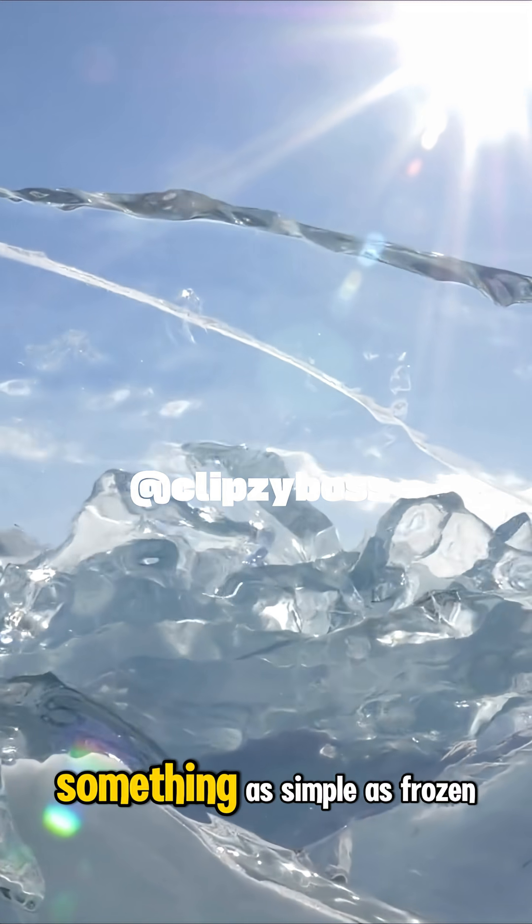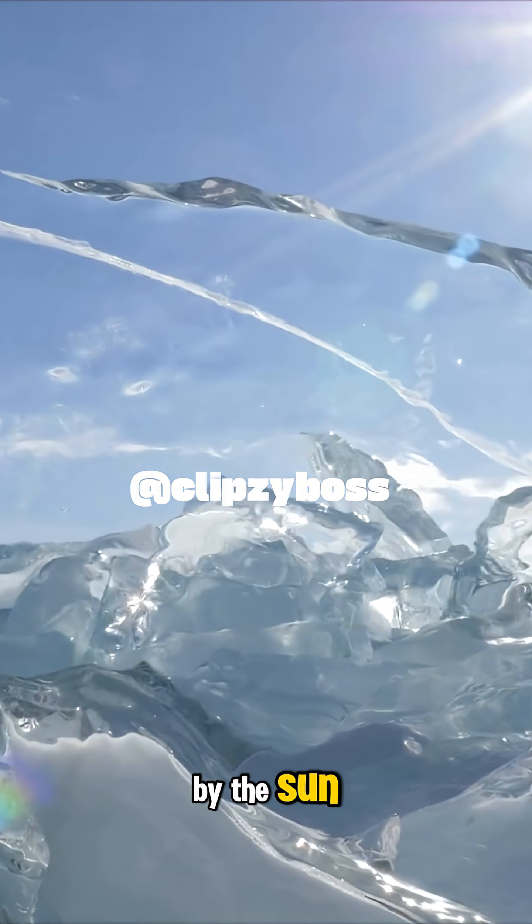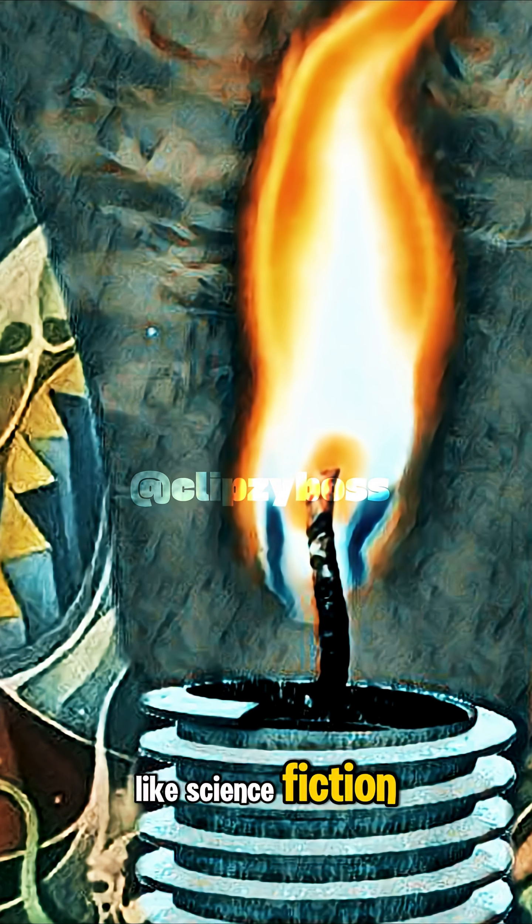In a life-or-death situation, something as simple as frozen water, shaped by hand and powered by the sun, could save your life. Ice starting fire may sound like science fiction, but it's actually just science.